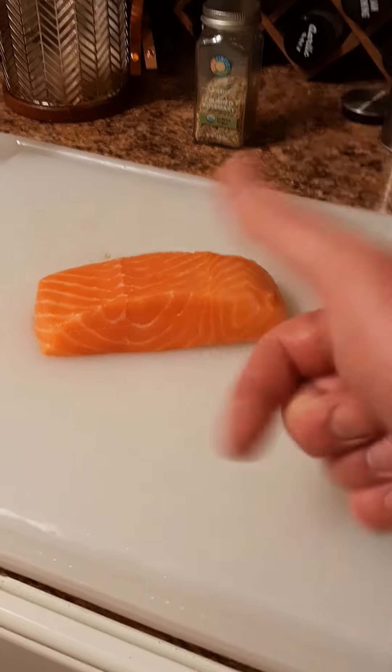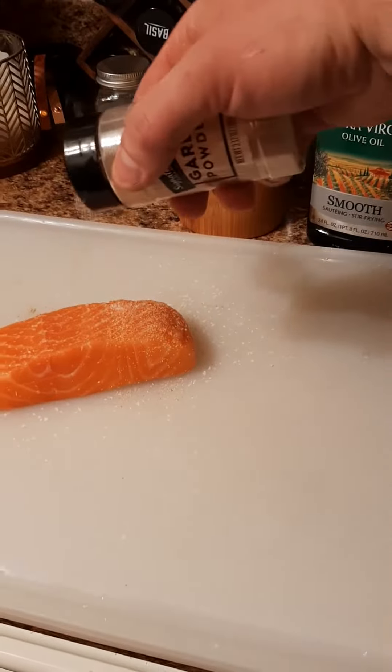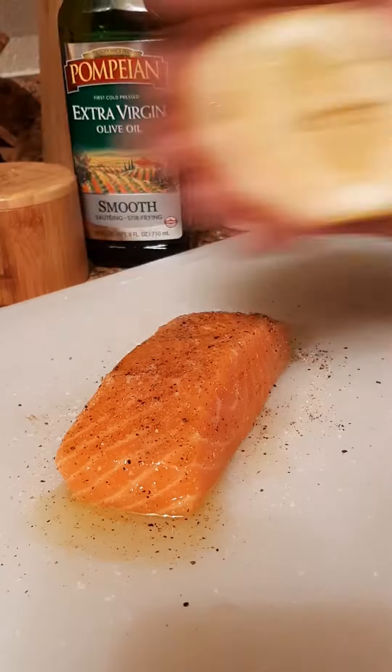Salmon — Norwegian. It's the best. Season with kosher salt, garlic powder, black pepper, a little bit of olive oil, and lemon.